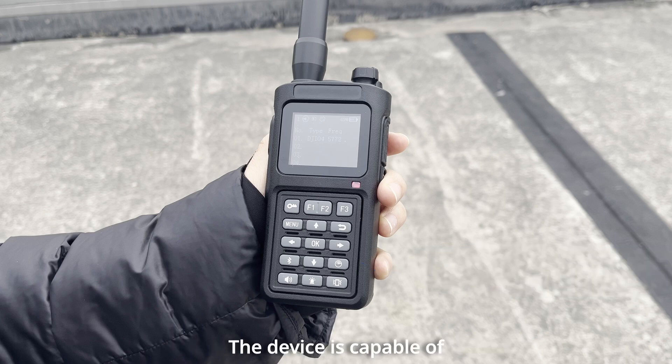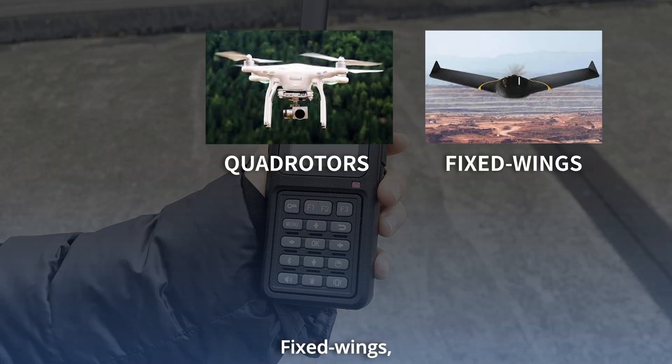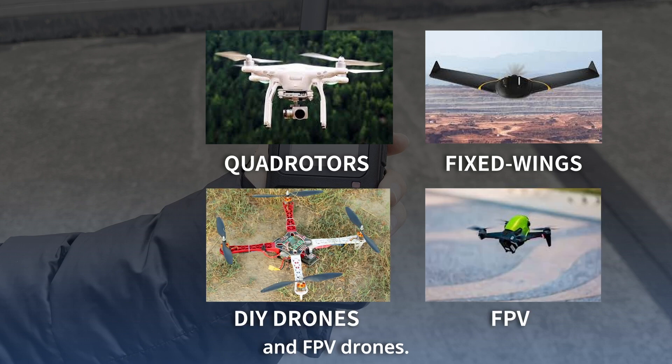The device is capable of recognizing various types of drones, including cordless, fixed-wing, DIY drones, and FPV drones.